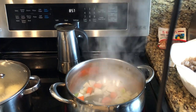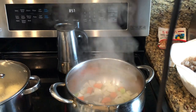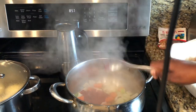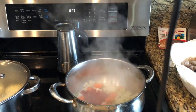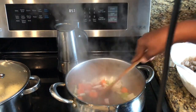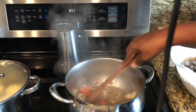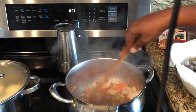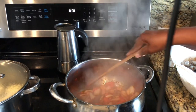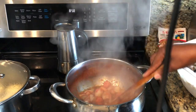After a few minutes of this cooking, I'm going to go ahead and add tomato paste. We're gonna let this cook down so we can remove some of that raw taste of the carrots.